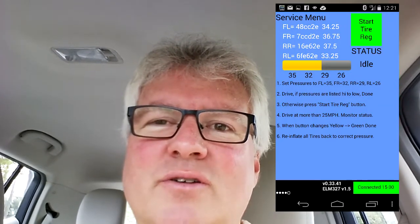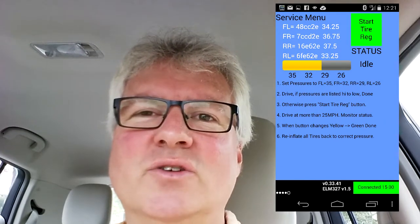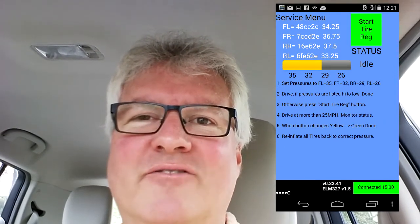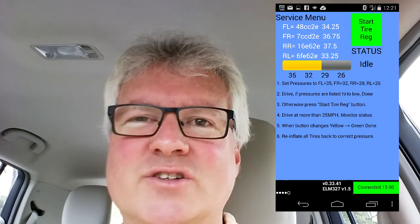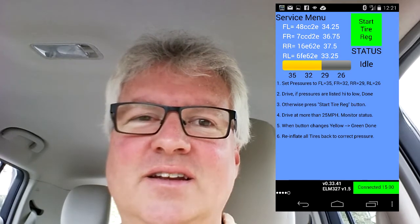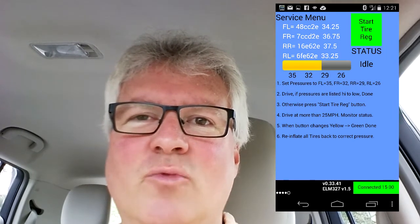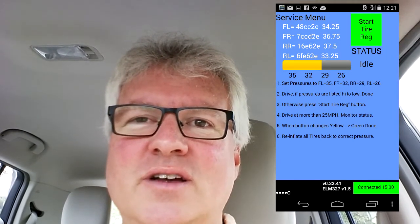LeafSpy Pro does have a feature that makes that pretty easy. The way you do it is you inflate your tires to specific pressures that it tells you to, drive around, and it will detect that. Once it figures out which tire is at which pressure, it will assign the tires, and then the picture will look correct so you can tell which tire actually needs inflating. So that's what I'm going to do now.